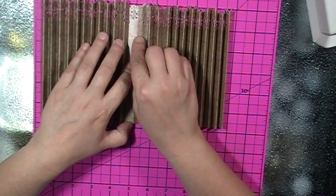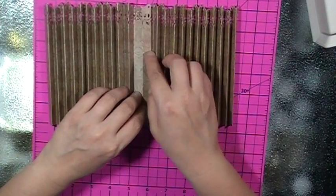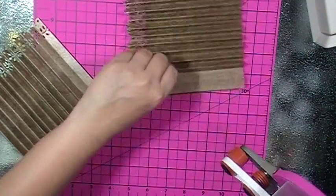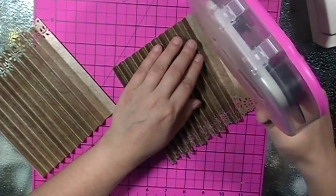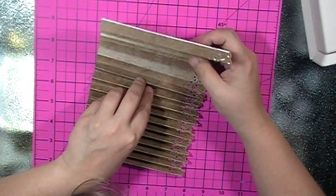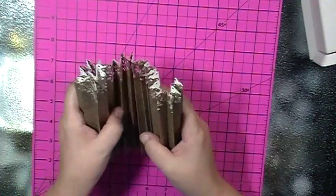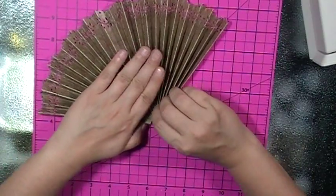It looks like it's just a little bit off, which is fine, but that's okay. So that's how they're going to attach - your fan is longer. Oh look, it does overlap right! TG - hot glue, tacky. Okay, there we go, now they're all attached and it's going to go like this.